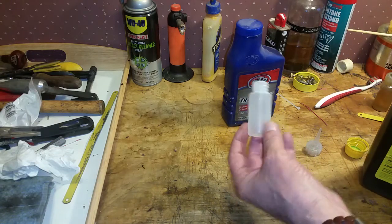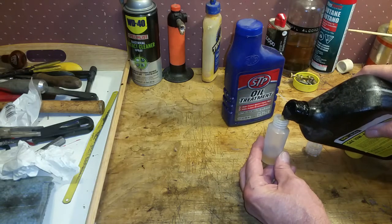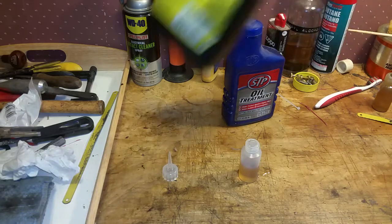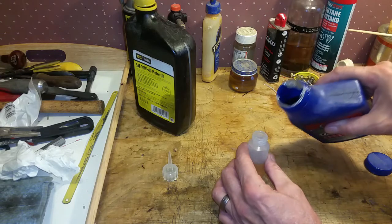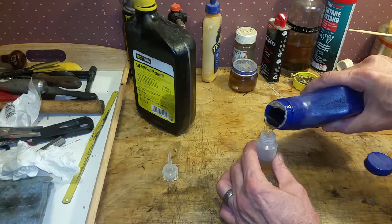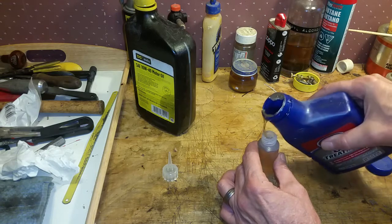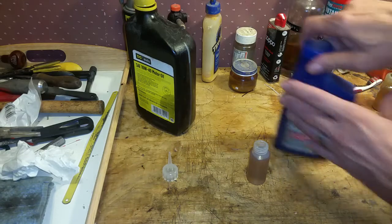I've got a small bottle — it's about an ounce, probably an ounce and a half. I'm going to fill it half full of motor oil and half full of STP. And you think this is going to be much too thick to use, but you'd be surprised once I get this mixed what this actually turns into. So half STP, half motor oil.